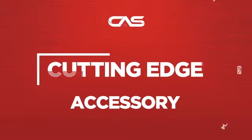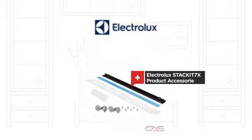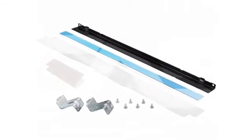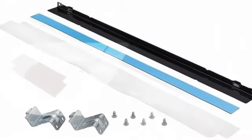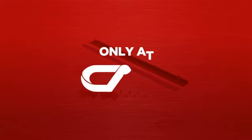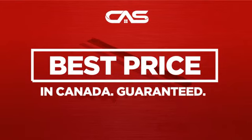Need a cutting-edge accessory? Try this accessory model from Electrolux. Backed with a full manufacturer warranty, and only at Canadian Appliance Source, you get this accessory at the best price in Canada.